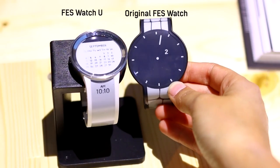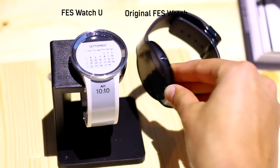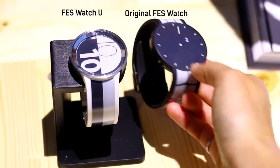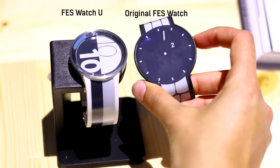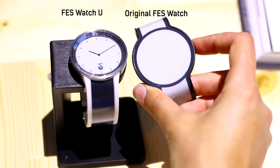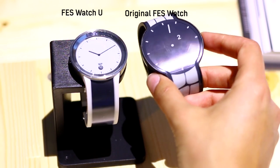You can preload watch faces and straps, and then if you change your outfit, change your handbag, and want to match, press the button and it'll change. The colors are only monochrome, so it never gets that exciting, but if you feel like something different, why not? Press away.